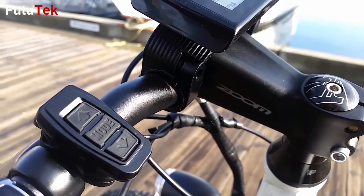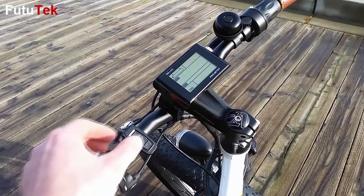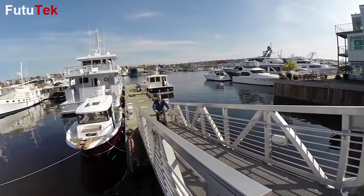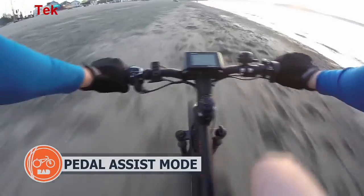The large LCD display is controlled using a remote switch and shows a variety of details including speed, watts, distance, assistance level, and a battery gauge. In the 5 pedal assist modes, the bike matches and boosts the user's pedal input to help you climb small hills or make you feel like Superman.